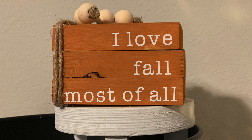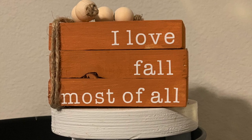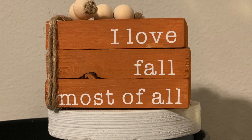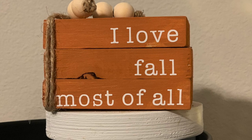I love how it turned out. The only thing I would change is moving 'most of all' a little bit further to the right edge, but in general I think it looks cute and I'm really pleased with how it turned out. I think it's going to look so great on my tiered tray.